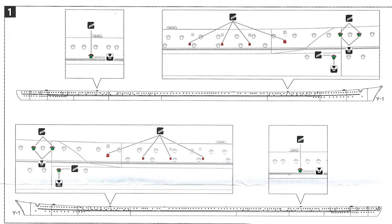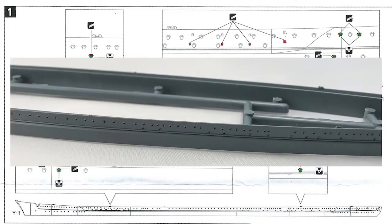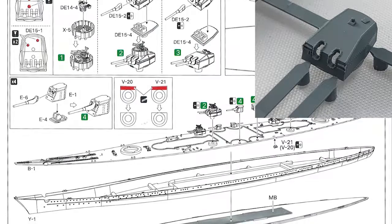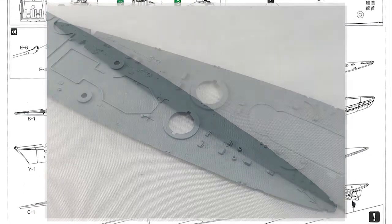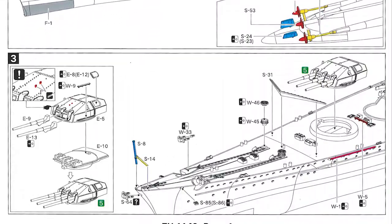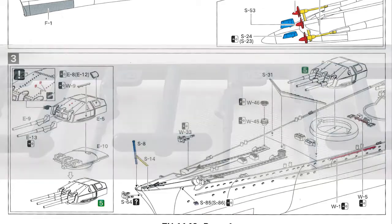Now we'll go through the 16 steps of the build. Step one: start by drilling out some holes on the upper hull. Step two: putting together the secondary armament turrets along with some of the anti-aircraft guns, drill out a few more holes on the main deck, then put the deck onto the upper hull. You then have a choice of building either a waterline kit or full-hull kit. If going full hull, at this stage you add the three propellers and two rudders. Step three: assemble the first main armament turret, remove a couple of parts from the turret, put that in place, add a breakwater, and add small details on the fo'c'sle.